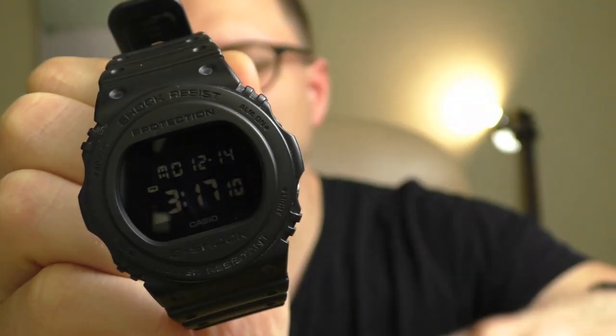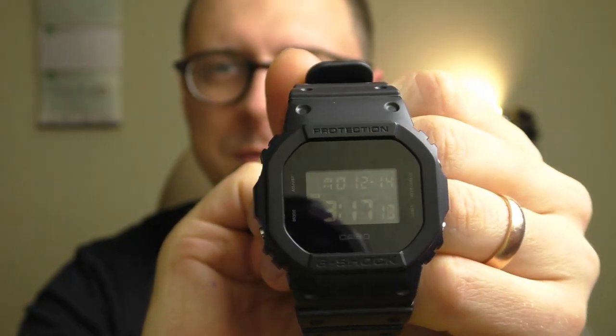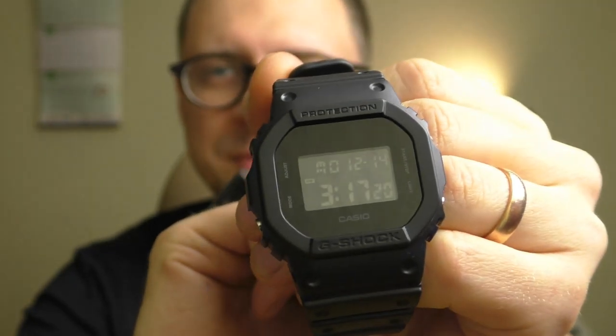Hello YouTube people! Let's talk about this G-Shock. I bought it because it looks almost the same as my favorite G-Shock, the 5600BB.